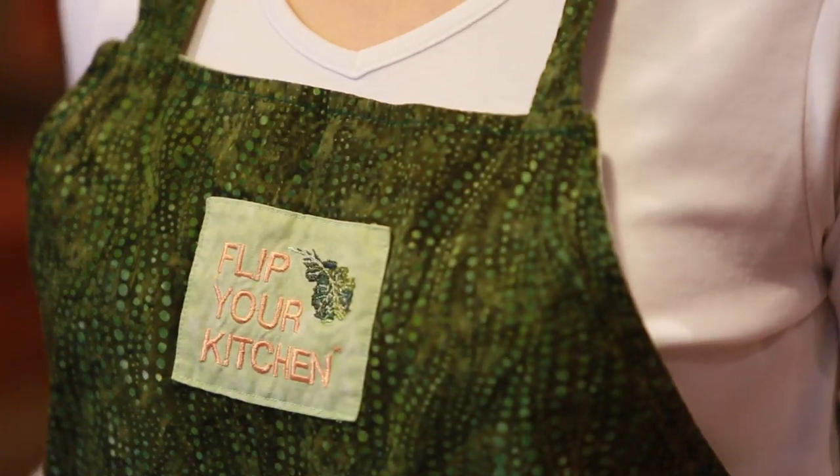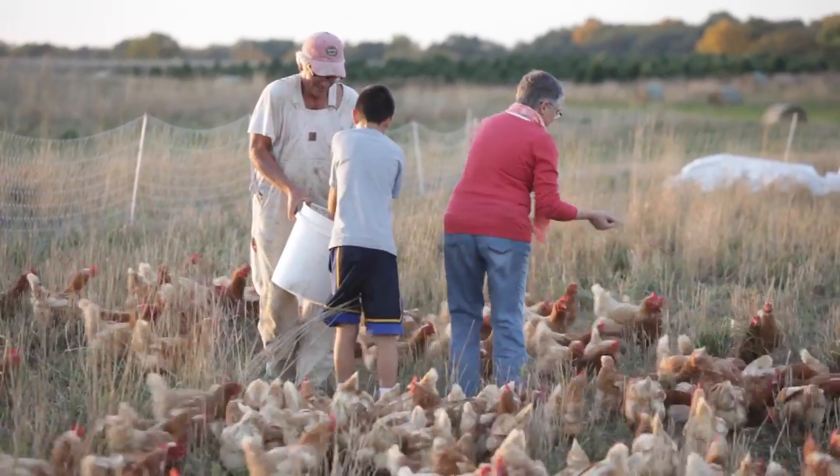I'm Lisa Baker and I'm the creator of Flip Your Kitchen. I'm a mom, a cook, and a health coach.